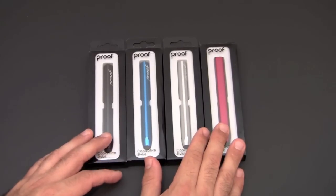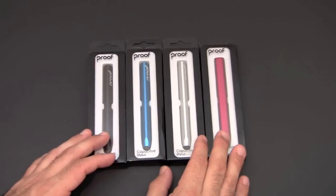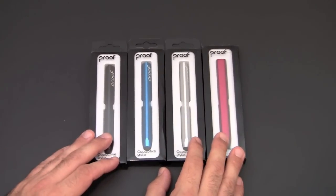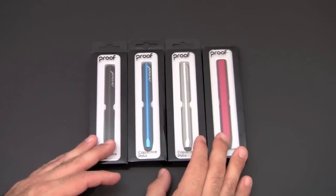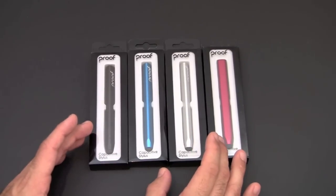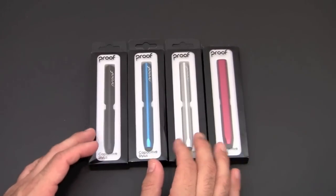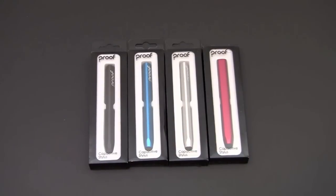I will contact the four winners via a private message on YouTube. I want to thank Proof for sending out all four of these for review and allowing me to give them away to you guys. I will put a link in the video description where you can learn more about the Proof Capacitive Stylus and order one for yourself. Feel free to drop me a line if you have any questions — otherwise, have a great day.